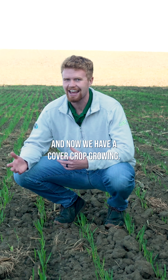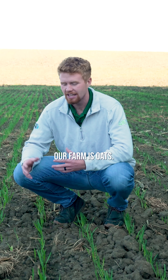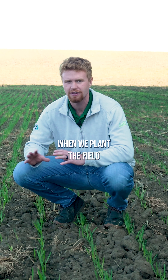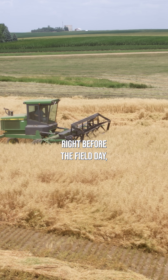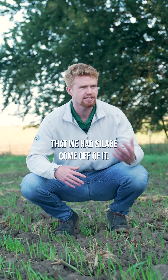This was a field cut for silage and now we have a cover crop growing. The cover crop that we use on our farm is oats, and the reason for that is number one, we grow them ourselves. When we plant the field demonstration area at the field day site, we plant oats there, harvest them right before the field day, and then plant that seed in our fields that had silage come off of them.